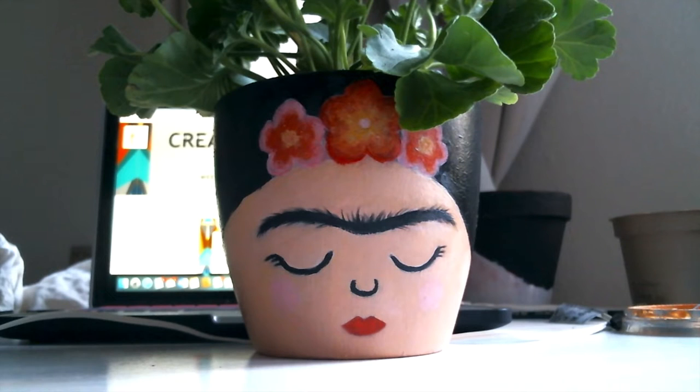Hello and welcome to Kulturshofer YouTube channel and welcome back to creative sessions for kids and adults. In today's session we are going to decorate a flower pot doing a beautiful portrait of Frida Kahlo. Are you ready for this? Let's do it!